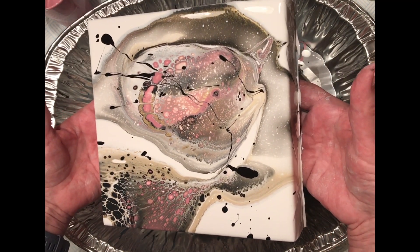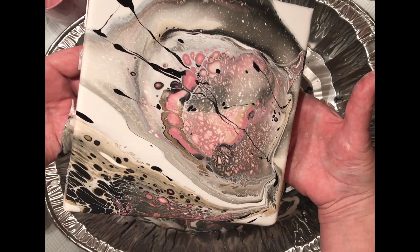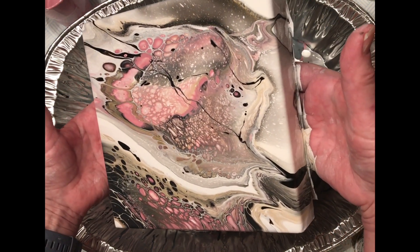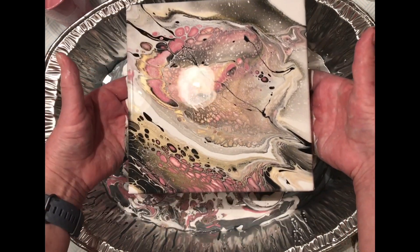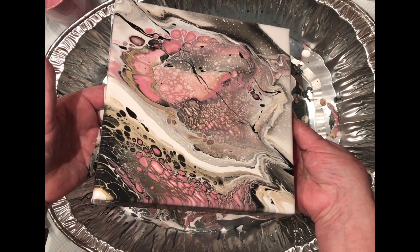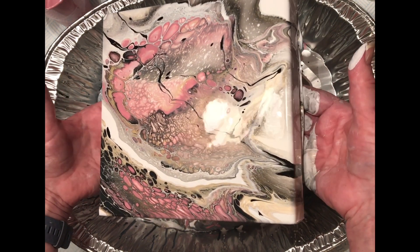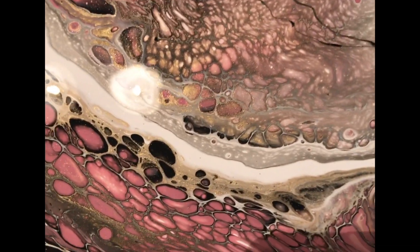I love this technique because it certainly does make really interesting effects on your canvas. Now let the paint settle — you don't want to lose any of those lovely cells, so have a think before you start pouring off. Find a bit that maybe you're not so fond of and get rid of that bit. I'm just loving all those cells. Make sure the sides are all covered, and just give it a bit of a close-up there.